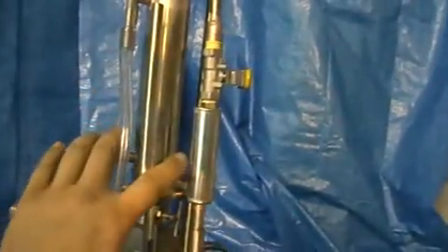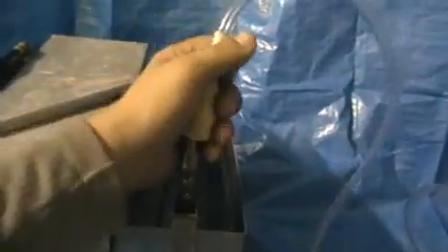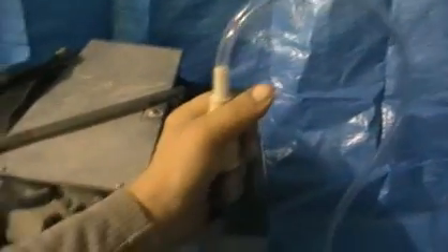The first step is to connect the water supply. There is a water distributor that supplies water into the steam generator and into the column heat exchanger. Here is our water distributor — we've got a plastic hose, and we connect it to the water supply. It could be just tap water or a portable water cooler like this one.